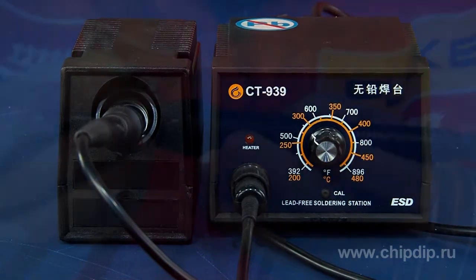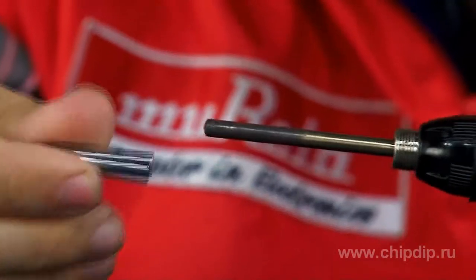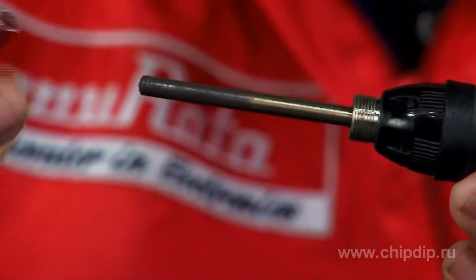The soldering station incorporates a powerful heating element and a special design in which the temperature sensor is pressed into the tip. This unique solution provides rapid heating, rapid response, precise temperature maintenance, and more.